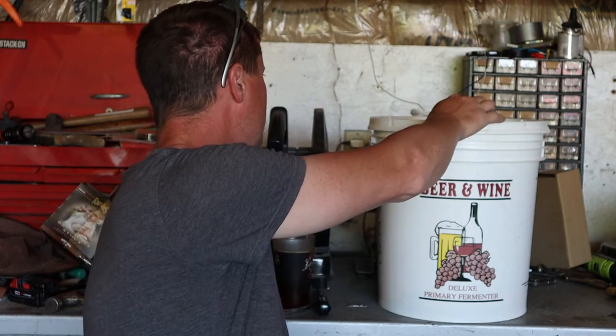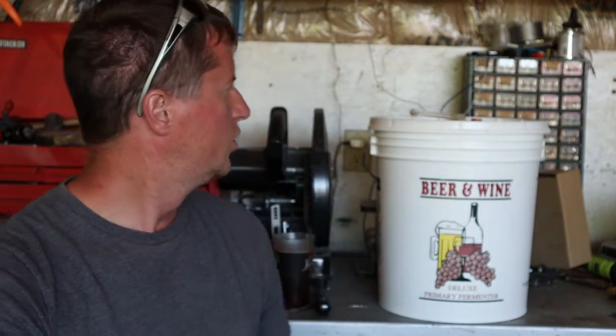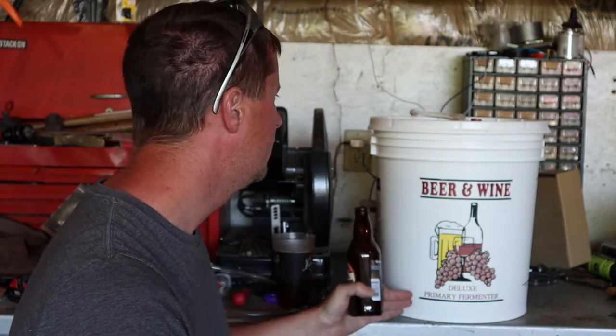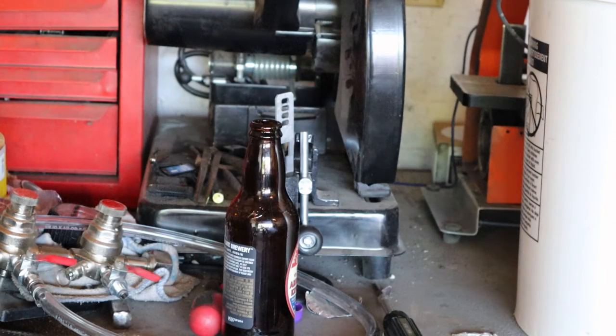Another thing to talk about is carbonation — your beer is not carbonated at this point, so you have to reintroduce some sugar to force carbonation. When I used to bottle, I'd use about an eighth of a teaspoon of sugar in each bottle. Since then they've come up with little priming sugar tablets that look like a small aspirin. A lot of people now just figure out how much they need for the entire batch, mix that into the beer, then fill and cap all their bottles.